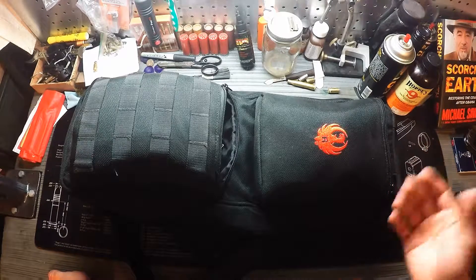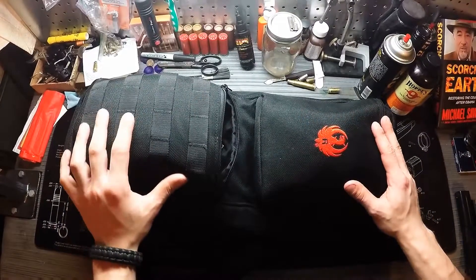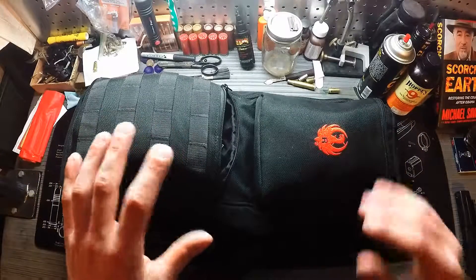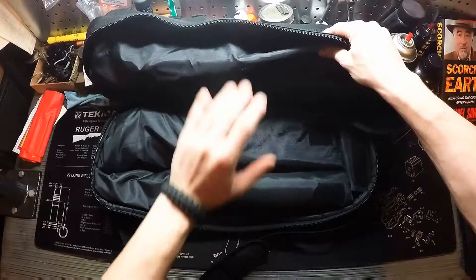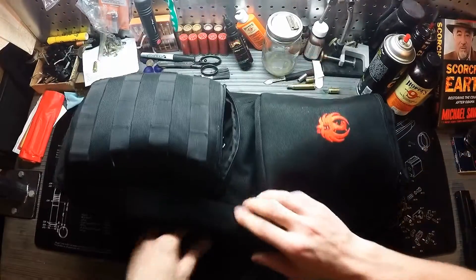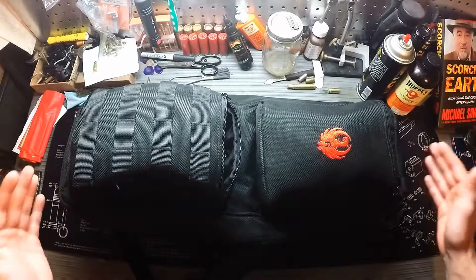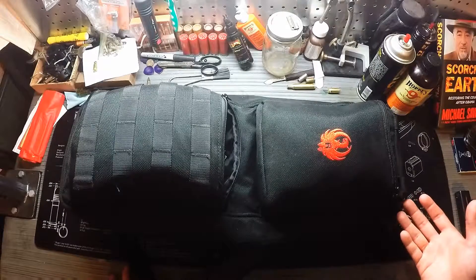To recap the basic package: when you buy one of these 10/22 Takedown rifles, it comes in a tactical-style bag, and everything I had on the bench fits inside it — all the magazines, the pistol in the top pouch, six BX-25s, the barrel in the main pouch, and the receiver with scope in the larger section. Not all scopes will fit, so you'll need to experiment, but a scoped receiver can definitely fit — as I've proven here.